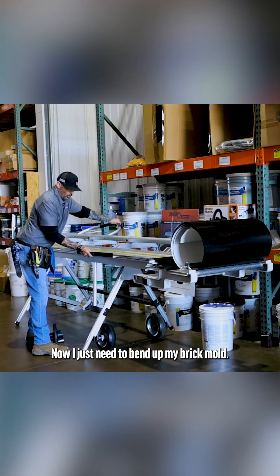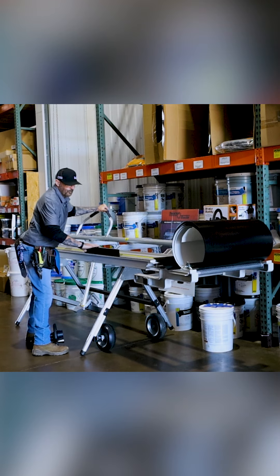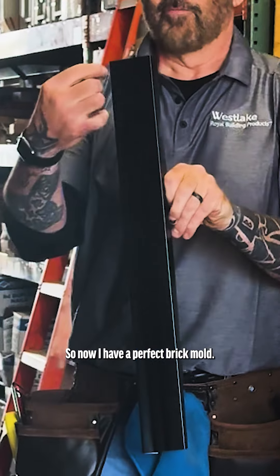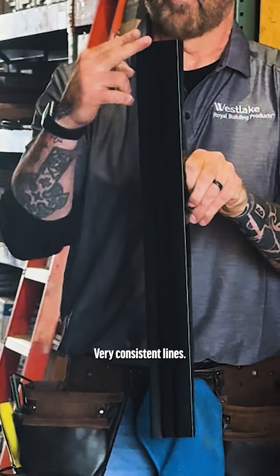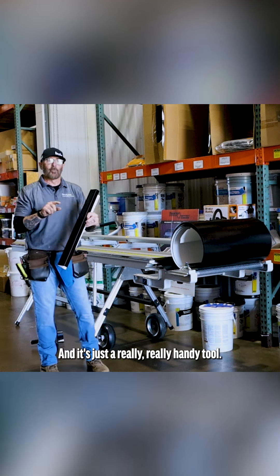Now I just need to bend up my brick mold — like that. Now I have a perfect brick mold with very consistent lines. I can miter that, fold it over, and everything's going to match up. It's just a really, really handy tool.